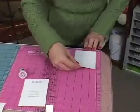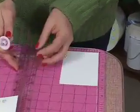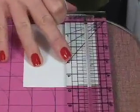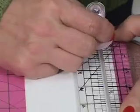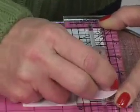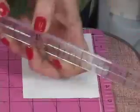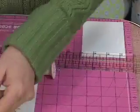We want the top of the box to be just a little bit larger than the bottom. This system has all the instructions on how to do that. Basically, you're making one just a little bit larger than the other, and you follow the directions and score it on all four sides.